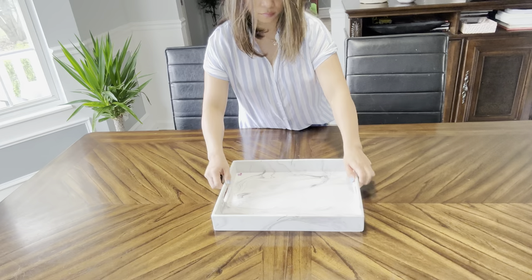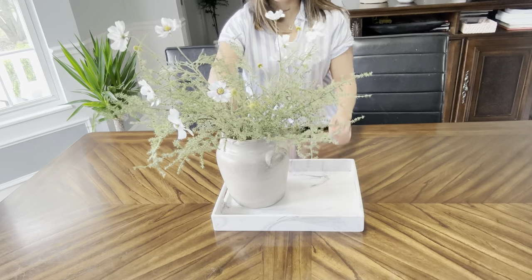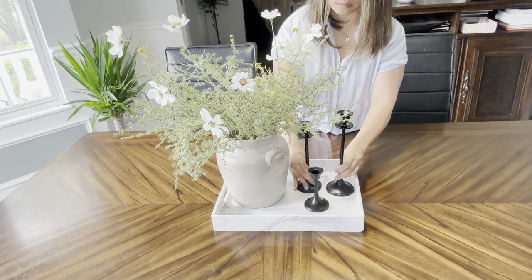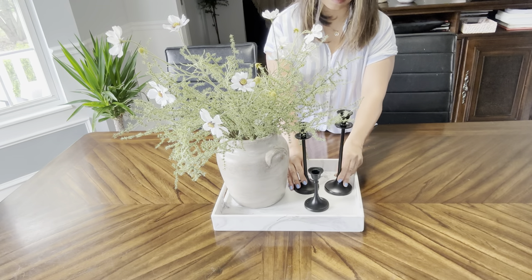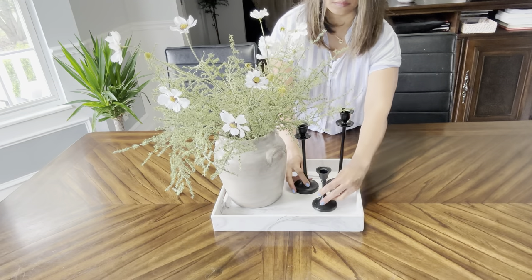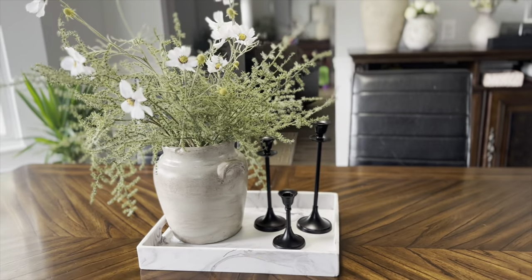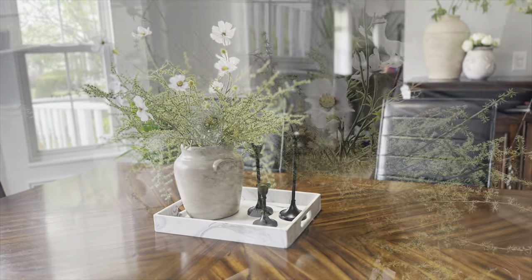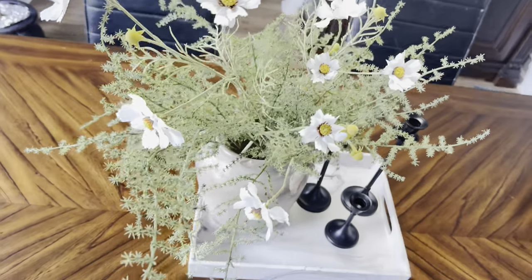Now this next style, I used this marble serving tray. I think it is a great way to display and corral any home decor. I love using trays because they are just so easy to style and best of all, they're mobile. So in just a second, you can clear your table by picking up the tray and moving it to another location of your home. I only placed two things here — the vase with some faux floral and just candlestick holders. This is a very simple yet visually appealing style. And that is our style number eight.